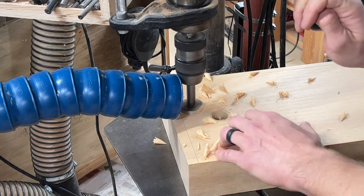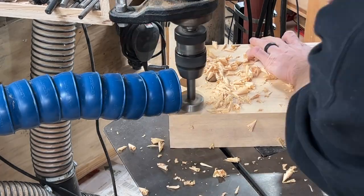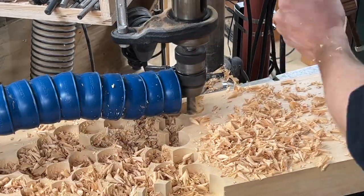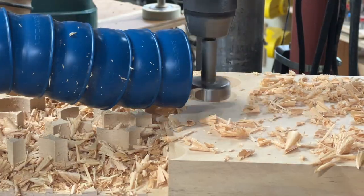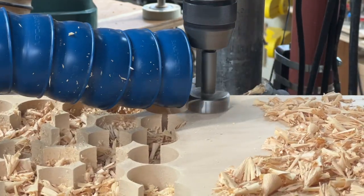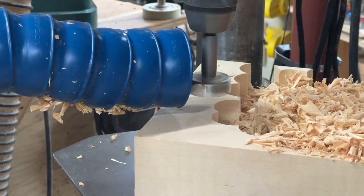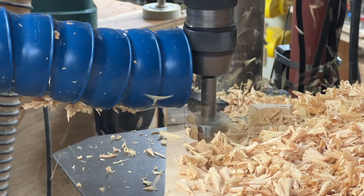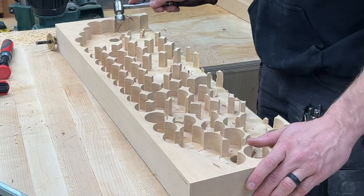Doing the build this way definitely takes more time. I could have loaded this into the CNC and hogged out the material that way, but the first time I try anything on a CNC isn't quite right and I need to fine-tune it. So at my current level of CNC competency, it really only makes sense if I'm going to be producing a whole lot of something and a few initial errors are worth it for the productivity gains. That's definitely not the case here — I do not want to screw up this slab.